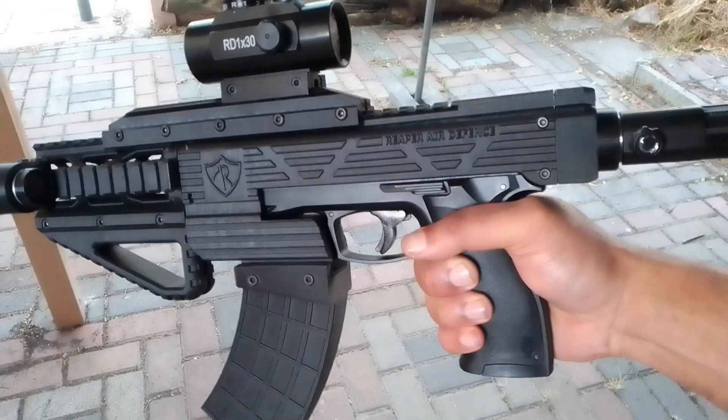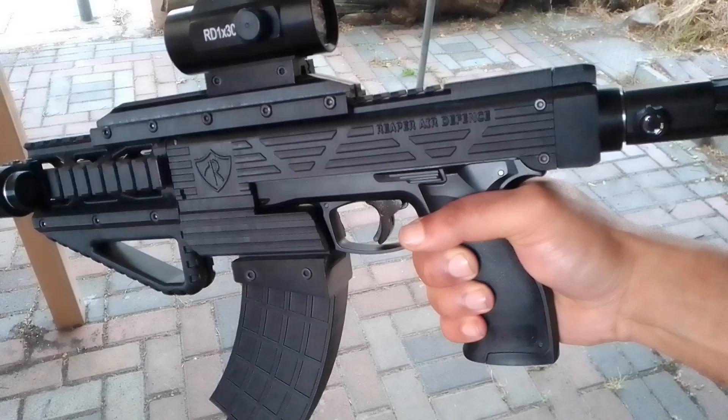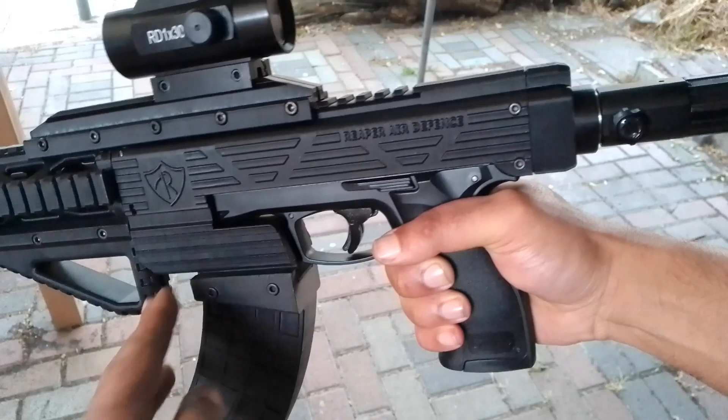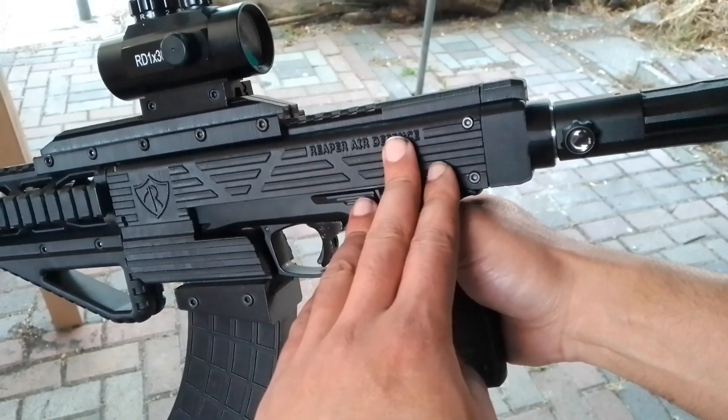Hey everybody, Frank Kevin Repair Defense. I'd just like to show you guys my HTP 50 carbine in matte black ABS. This is Titan X — super strong, super durable — and the print finish on this one is superb.